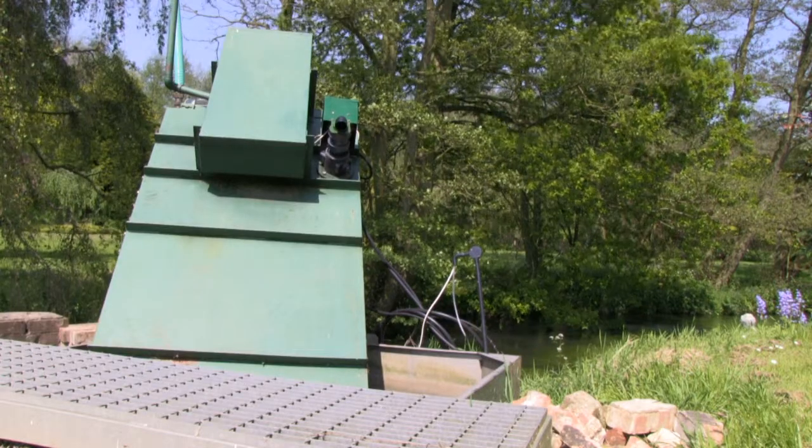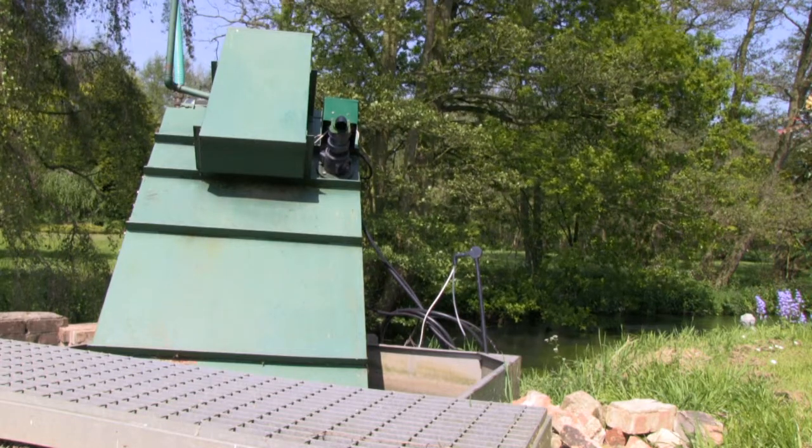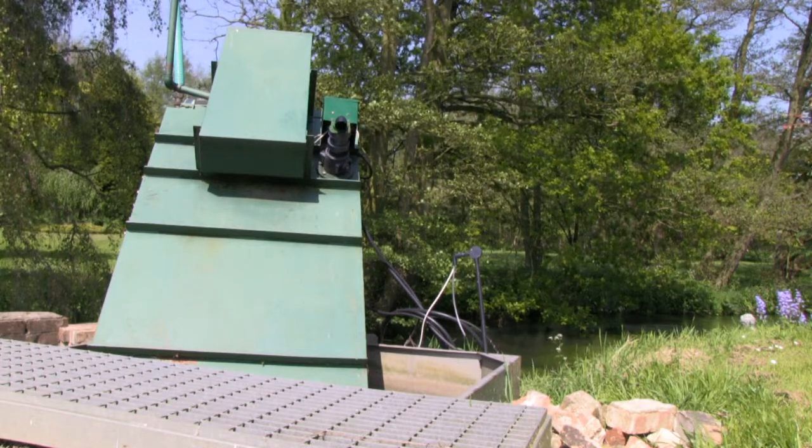Because it's a propeller turbine we were required by the Environment Agency to put in a screen to prevent fish being pulled through the turbine and damaged. It's a fairly fine mesh screen and that obviously collects all sorts of debris apart from fish.